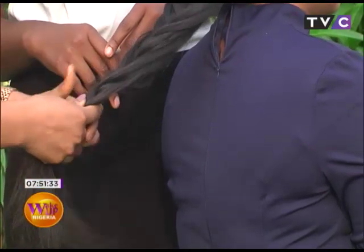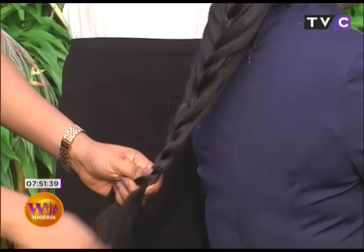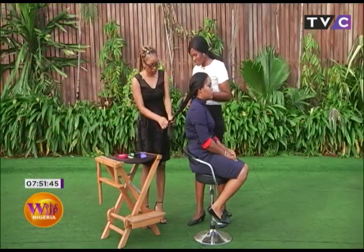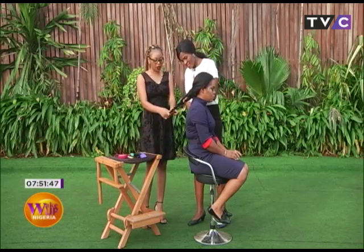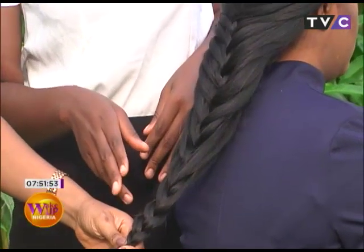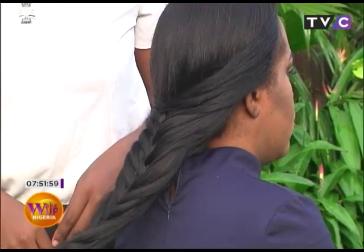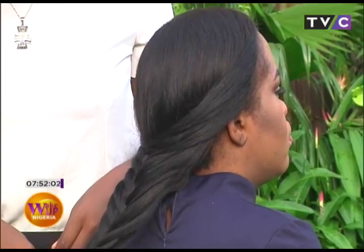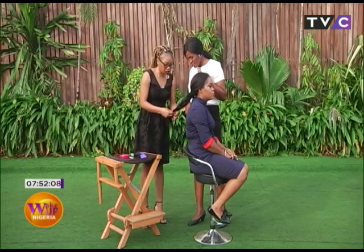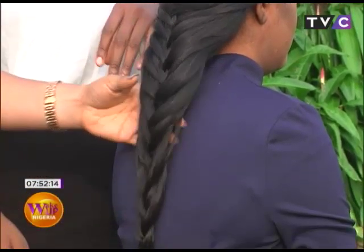This is actually an easier way to braid because sometimes with this hair it can be really cumbersome trying to move it around. I'll weave it all the way down to give it some character. This is where the ponytail comes in — I'll just get a small rubber band and tie it. You can use a clear one or a black one, whatever you have.